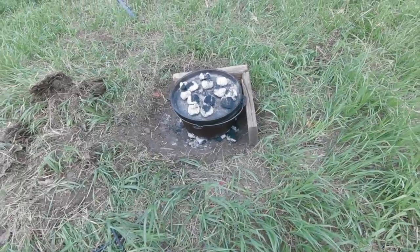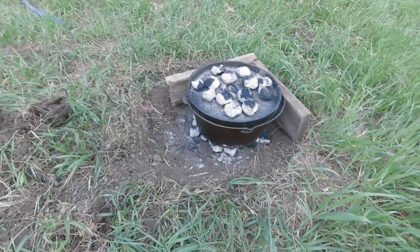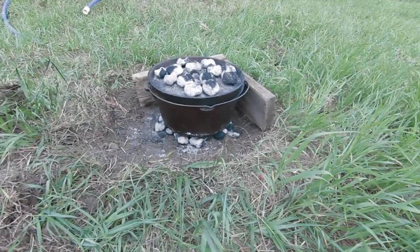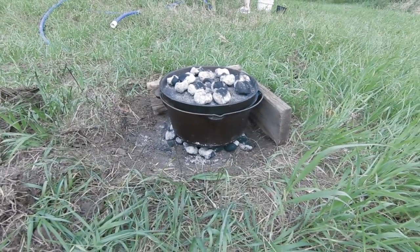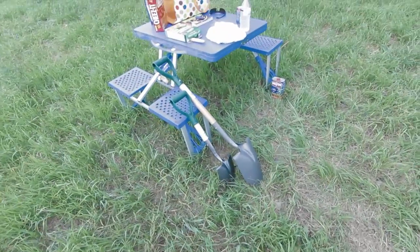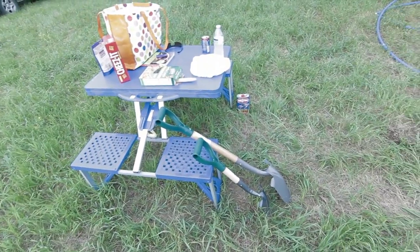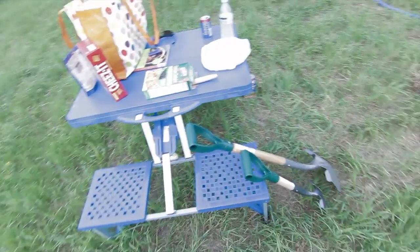Hello guys, we're about halfway through the cooking stage. Just wanted to show you that we do have briquettes on the top and the bottom — that compresses the heat in the Dutch oven and gives it more uniform heat. I also wanted to mention this little picnic table that Kristen's parents gave us. It folds up pretty compact. Maybe I'll do a review on that, but it's nice just to set stuff on and be able to sit down and eat.